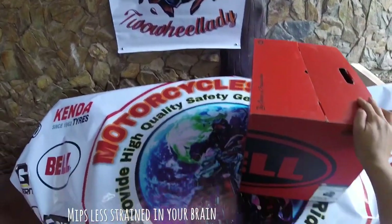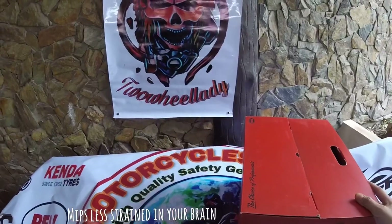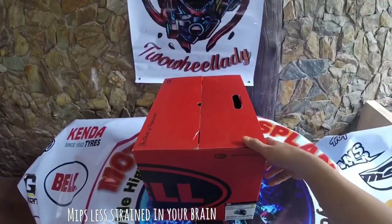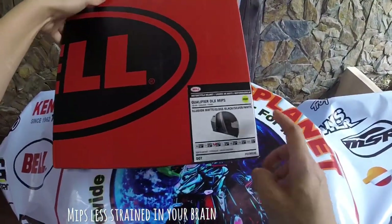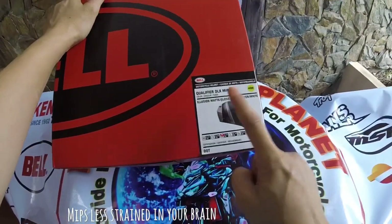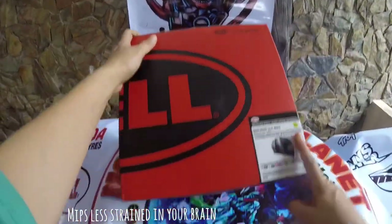Good morning everyone, have a blessed Sunday! Today I would like to show you the unboxing of my Qualifier DLX MEMS Photon matte black, silver, white 2019 model.